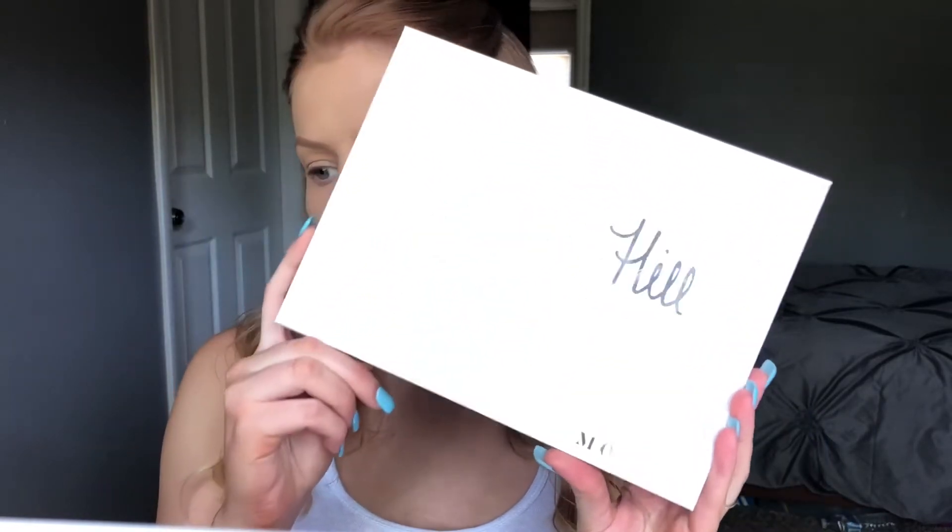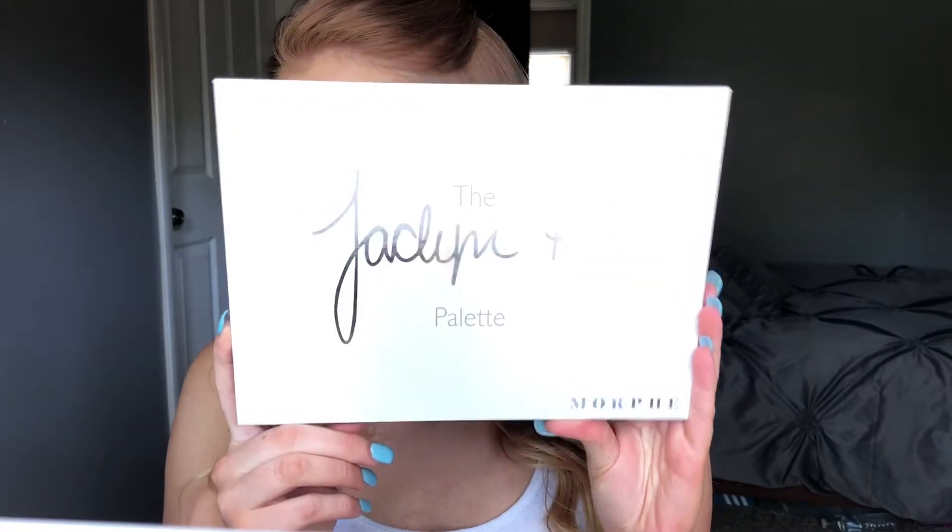As you can see I've already primed my face, put on foundation, and done my eyebrows. Next thing I'm going to do is just go in with the Morphe and Jaclyn Hill eyeshadow palette.